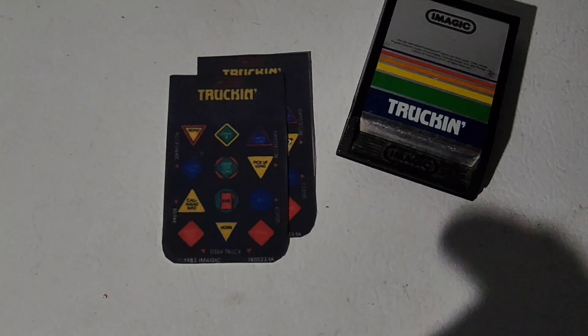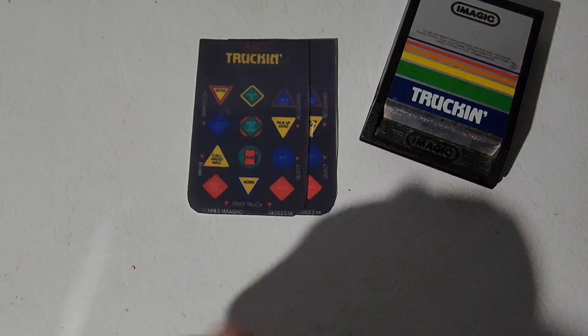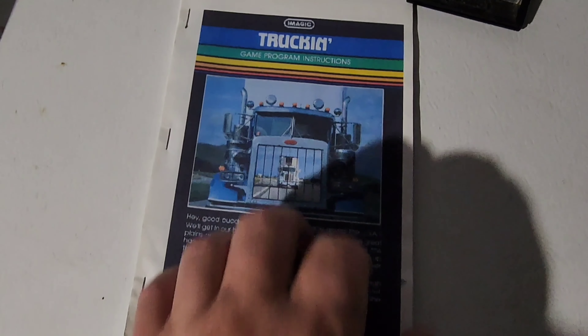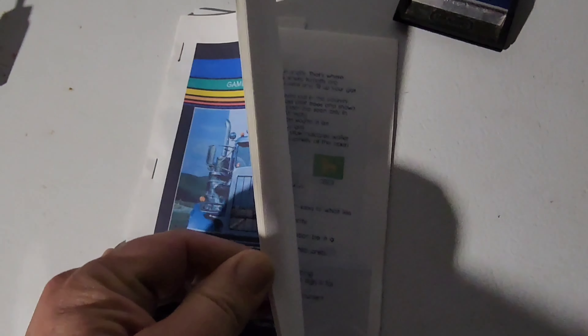Number two, you want your overlays for your controllers. That's gonna tell you what all the buttons do and what you need to press. Have it, you need it. Now you need your instruction manual for sure. You're not gonna know where to go and what to do in the first place. You have to have it. You can use your internet, I suppose.